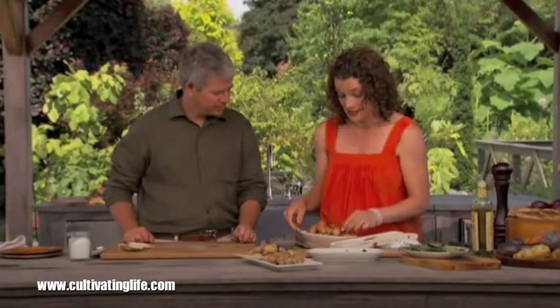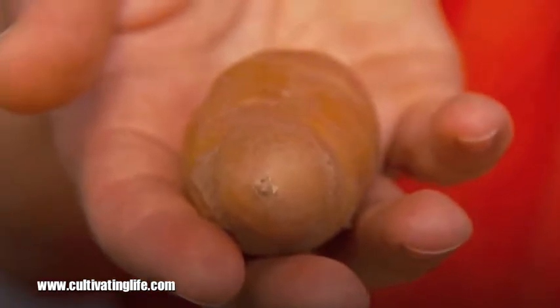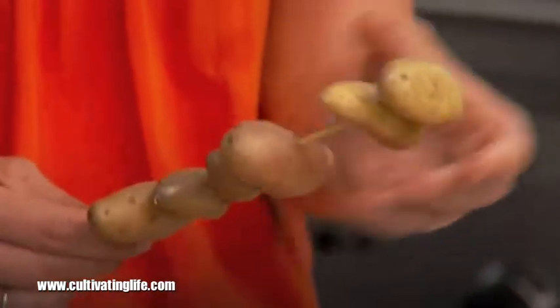So these little fingerlings here — there's no better way to do them than put them on the grill. Fingerlings really come in a lot of different sizes, from very small to quite large. The best way to deal with differing sizes is that the big ones need to be parboiled just for a minute or two in boiling water, brought out and dried, and then paired with the small ones. With these, I just skewer them and then give them a little bit of fat — in this case, olive oil — and dress them with some dried herbs.